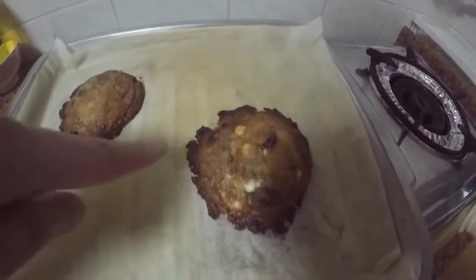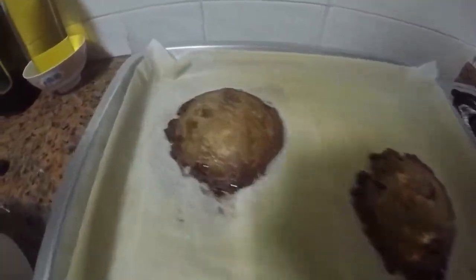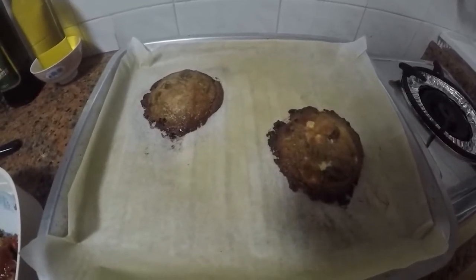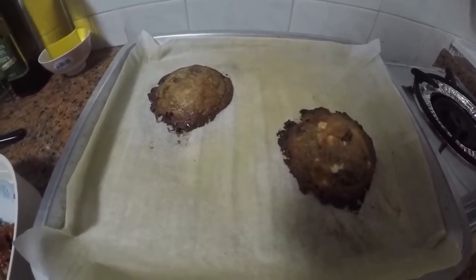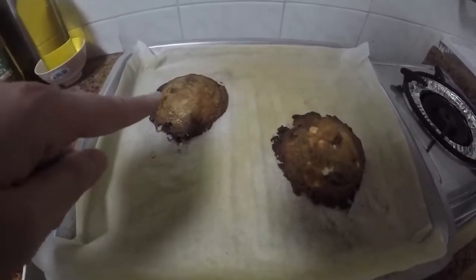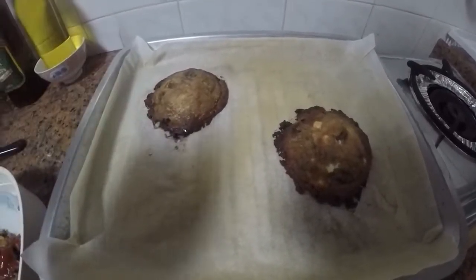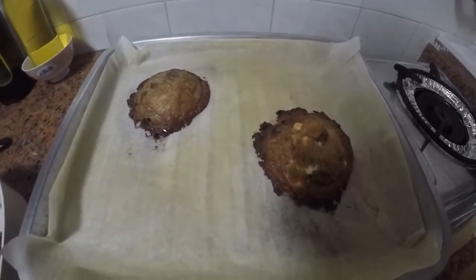It looks better — the sides didn't burn, though this one did burn a bit. This one looks okay. So 11 minutes, and then I'm going to let them cool down on the tray and try one. The one before was thick but really soft, so I'm going to let it cool down properly on the tray.